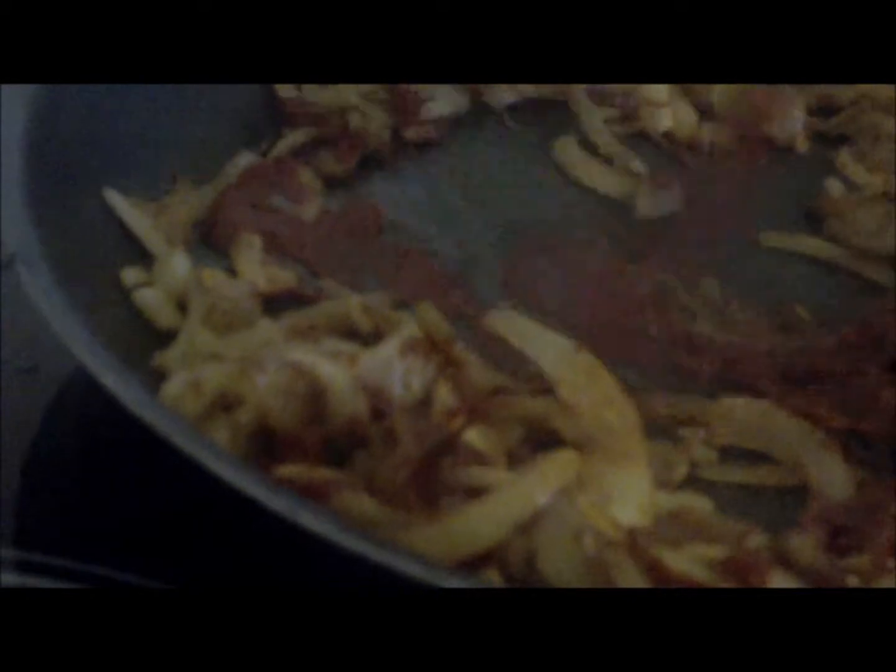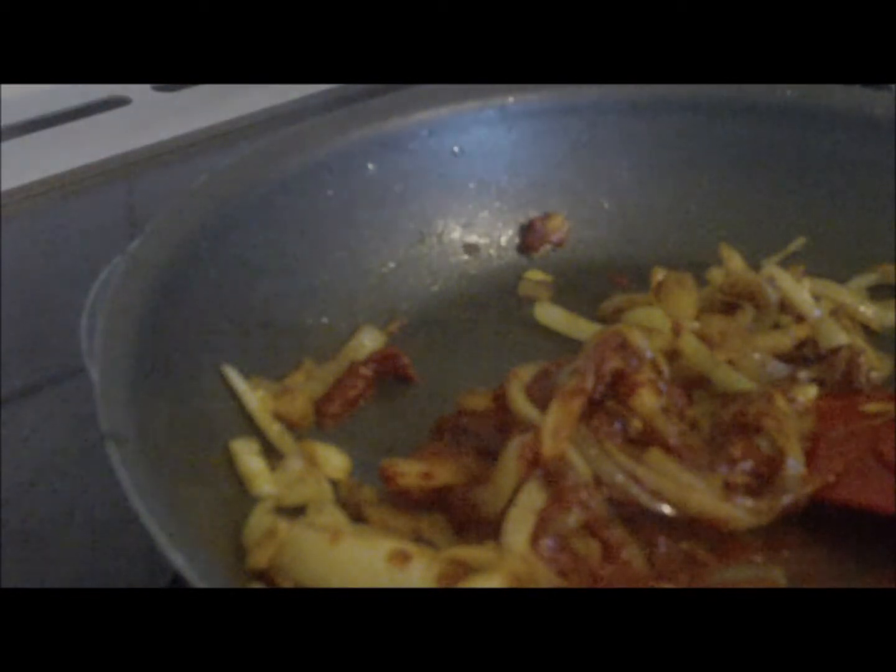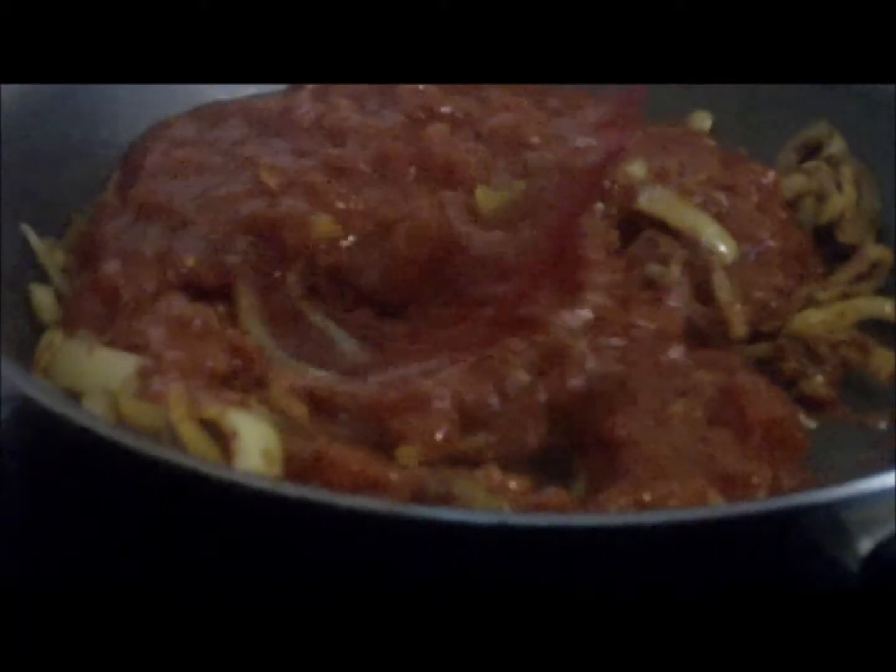Now we're going to add our chopped tomatoes. This will bring the temperature of the dish down dramatically — it will make the dish not so hot and balance it overall. As you can see they're nicely done, so I'm going to get the tomatoes and just add them in, then move it back on and slowly incorporate it.